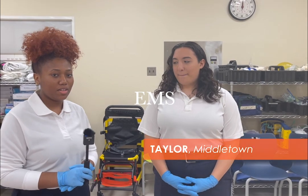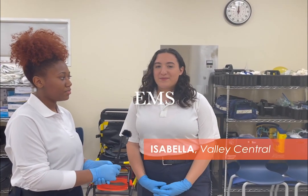Hi, my name is Taylor. I'm from Middletown High School. And I'm Isabella and I'm from Valley Central High School. We're from the Orange Ulster BOCES EMS program.